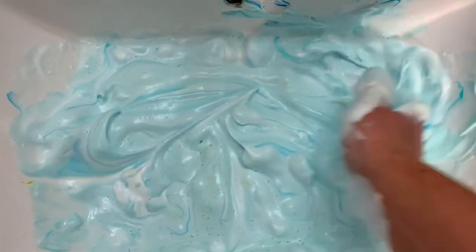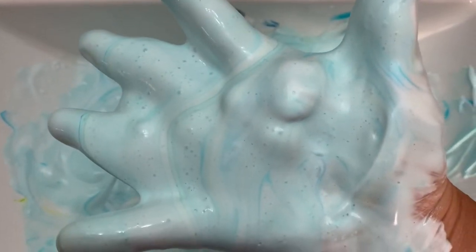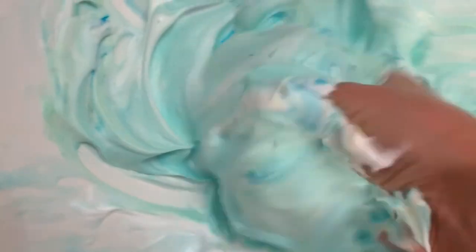All of this material gets churned up in the waves and currents near shore, trapping bubbles of air underneath the surface. These bubbles stay put because the hydrophobic and hydrophilic ends of the proteins line up to form a double-sided wall.